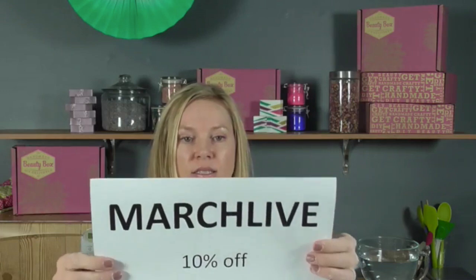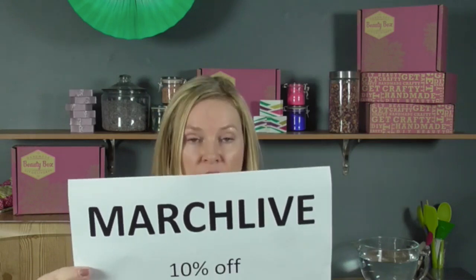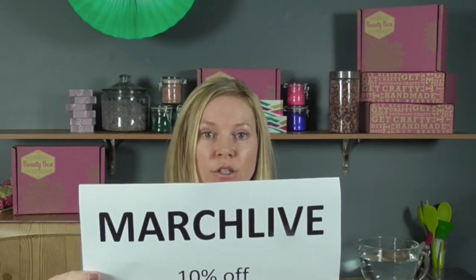Before I move on, I just want to remind everybody that on handmadebeautybox.com you get your free extra label download. And here's a coupon for 10% off subscriptions and single boxes at handmadebeautybox.com — be sure to add it at checkout.